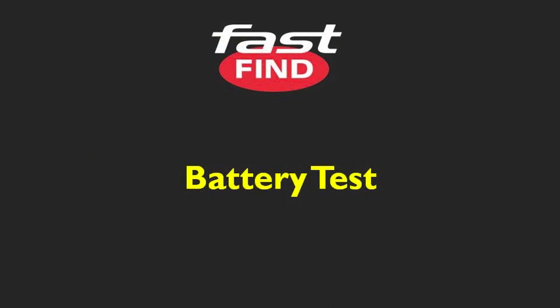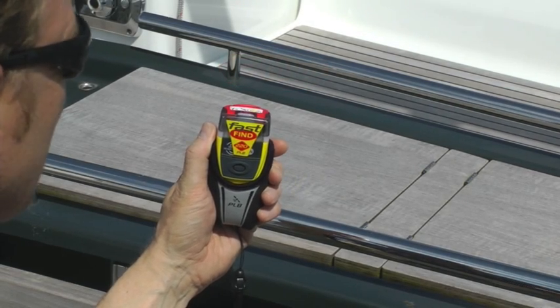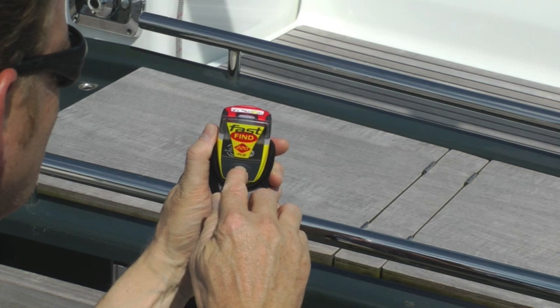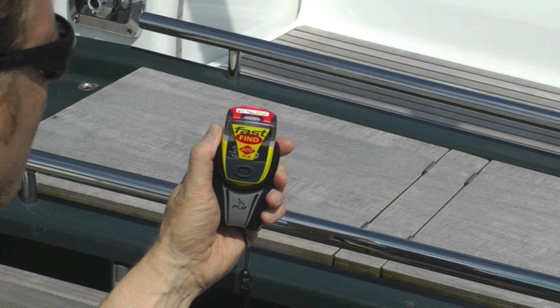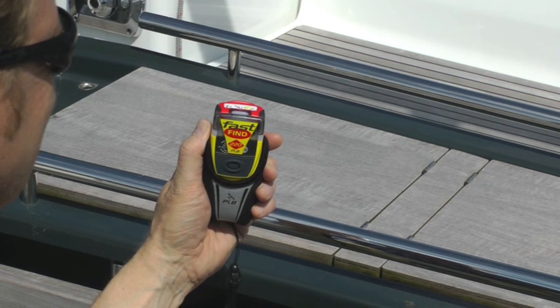Monthly battery test: Press and hold the test button for two seconds. Three flashes indicate a successful test. If there are only two flashes some of the battery has been used up, and if there's only one flash you should definitely get the battery changed at the earliest opportunity.